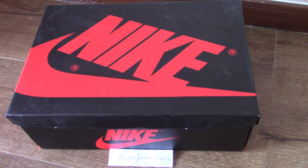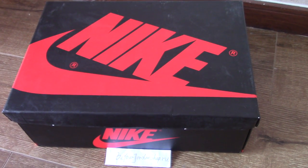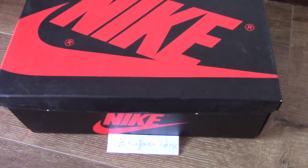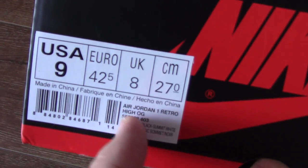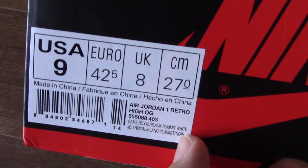Air Jordan 1 on the top with Nike logo, and Nike letter, and also have an R letter there. For the side, you can see also have the Nike logo, and for this side you can get a size tag. Today I got US 9, and other information you can check it.